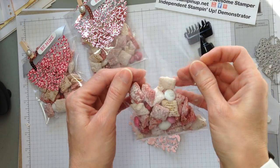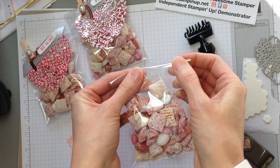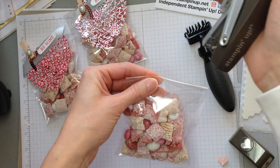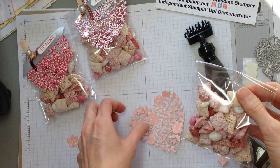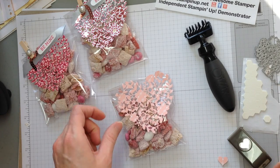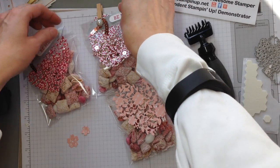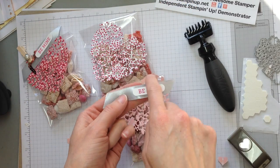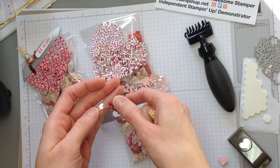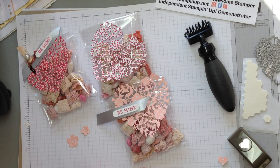Here's our treat bag. These are the 4x6 cello bags — there are 50 in a package for $4.50. We're going to staple it shut with our handy-dandy Stampin' Up stapler. What goes on top is — let me pull over here and show you the assembly. It was about 4 inches of silver satin ribbon, and as much as you like of this sequin trim — I probably cut it at about two and a half inches.